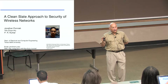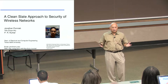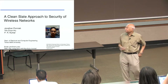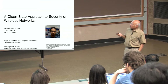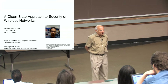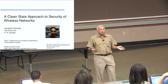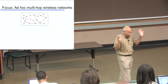Towards the end, we'll have an open floor kind of a thing so we can have a discussion about anything — future problems, challenges, anything. Basically, what we are after is a clean slate approach to security of wireless networks. That is, we want to start afresh and design the field the way that we would have designed it if we had started right at the beginning and there was no field.